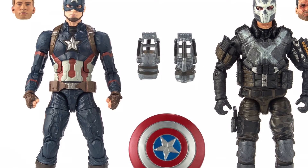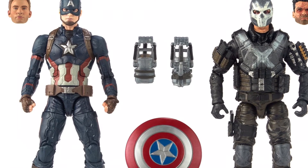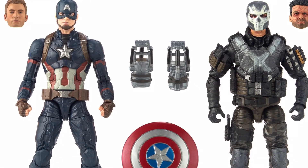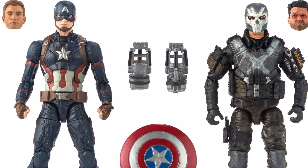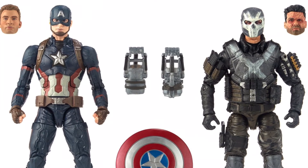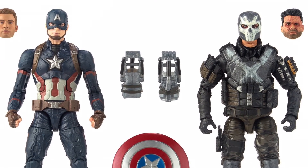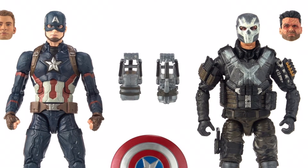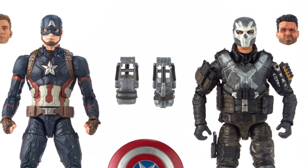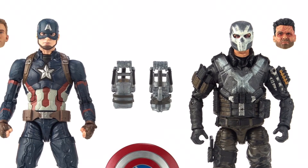The first two figures revealed are a two-pack from Captain America: Civil War, which includes Captain America and Crossbones. I think the Crossbones figure looks really sick and really movie accurate. I was disappointed we didn't get him in the Giant Man wave, but we're getting him in this two-pack now. We do get a Brock Rumlow head sculpt with his face all damaged from the Winter Soldier movie, which is pretty cool.